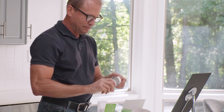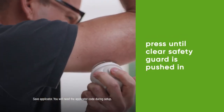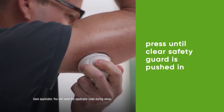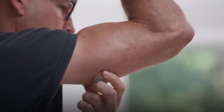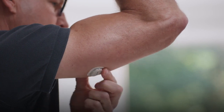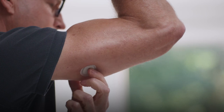Grab your applicator and unscrew the cap. Don't touch inside the applicator. Press and hold the applicator firmly against your skin. Now push the button and remove the applicator. To help keep the patch on your skin, rub firmly around the patch three times.